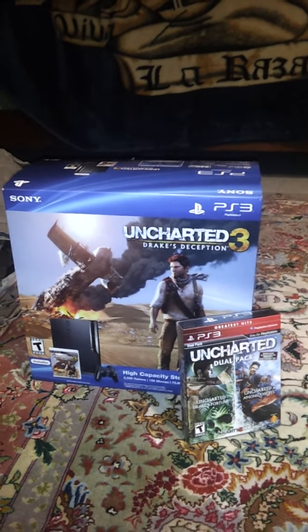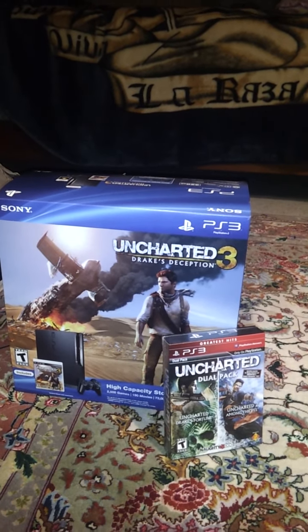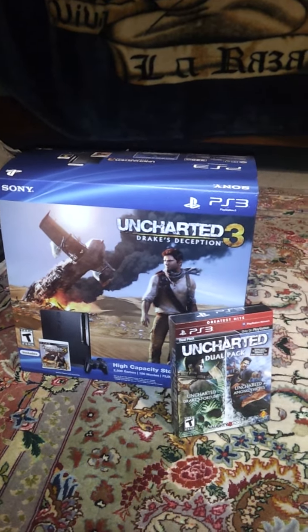What's up guys, tonight I bring you the Uncharted 3 Drake's Deception PS3 combo. It came with the Uncharted Dual Pack featuring Drake's Fortune and Among Thieves. I'd like to go ahead and do an unboxing.